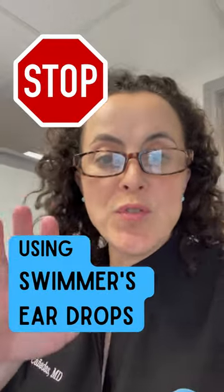Please stop using swimmer's eardrops to prevent an ear infection. The only caveat to this is if you're a swimmer, a surfer, or someone who's known to get it and you've used it before and it's worked — okay, fine, you can keep using it. If you're using it to prevent an outer ear infection, I want you to ask two questions before you do this.